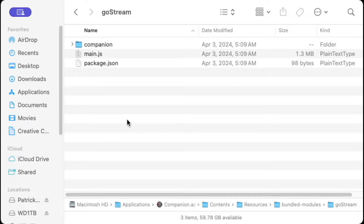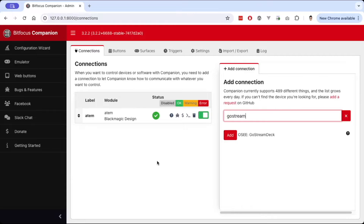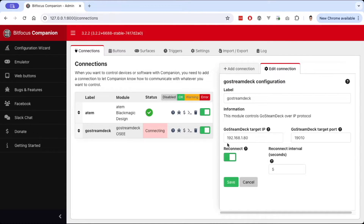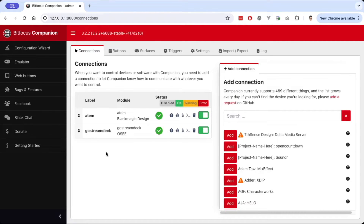Once you have that module added, go ahead and add the Ghost Dream connection. You need to find your Ghost Dream deck's IP address — either on the device itself or through the Ghost Dream app. Mine is at 10.0.0.221. Once entered correctly, you'll get a checkmark and now we're ready to go.